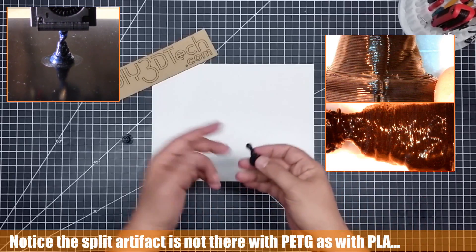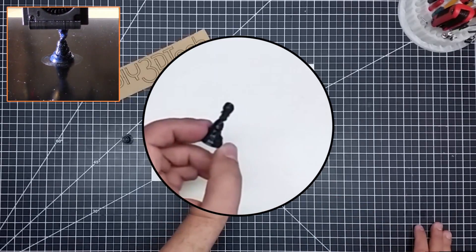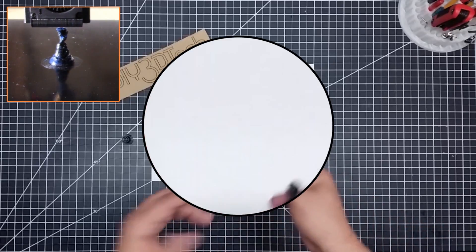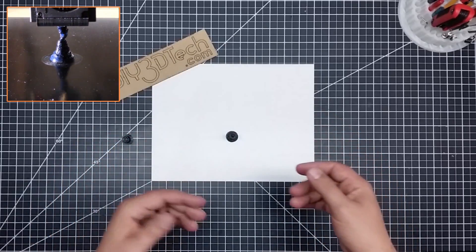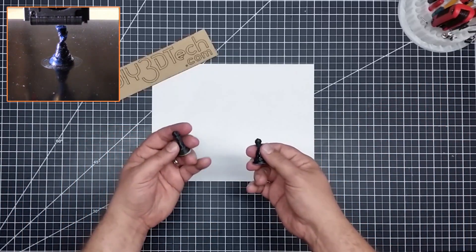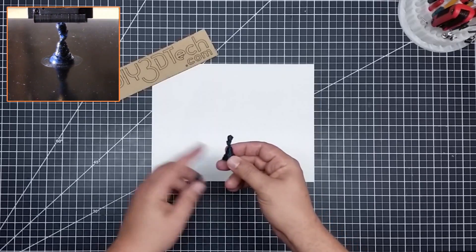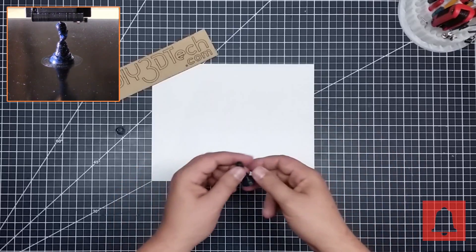So if you ever wanted to see what would happen if PETG and TPU got together, well, this is what we have, and it's not too pretty — kind of looks like Alien or something. Hopefully you're finding this series on mixing different filaments interesting. I'm just trying to figure out what happens when you do it. So far, PLA is winning. I actually thought this would turn out better. And I'll give you a hint: ABS is about the same.